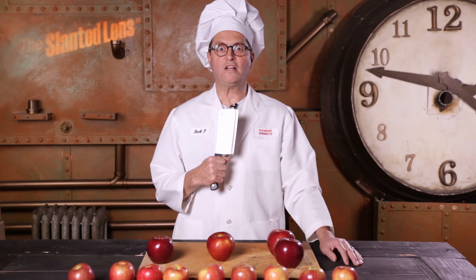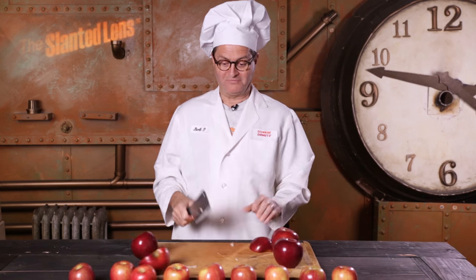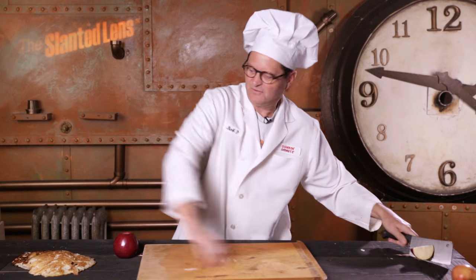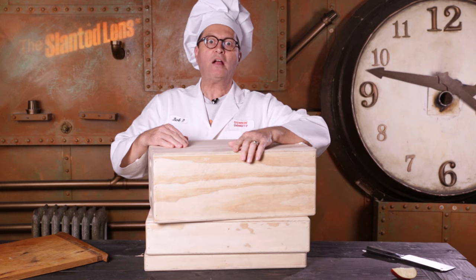Today on The Slanted Lens, we're going to talk about apples! Full apples, half apples, quarter apples, and a pancake. Let's get started and see what we can do. Not those kinds of apples — these kinds of apples. Apple boxes.